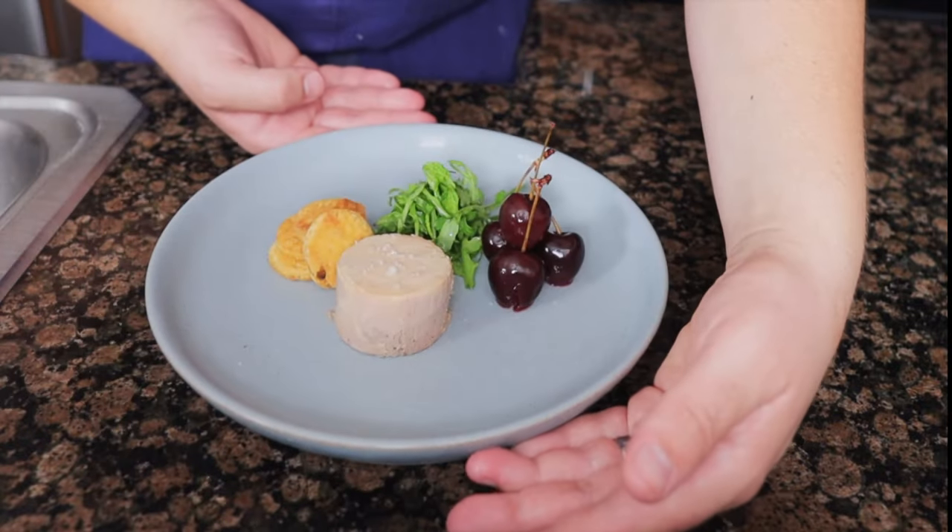We are making the French Laundry's foie gras au torchon with pickled sherry. This has to be one of the easiest foie recipes I've ever made. You don't really have to worry about overcooking it — it just takes a little bit of planning. Let's cook some foie.